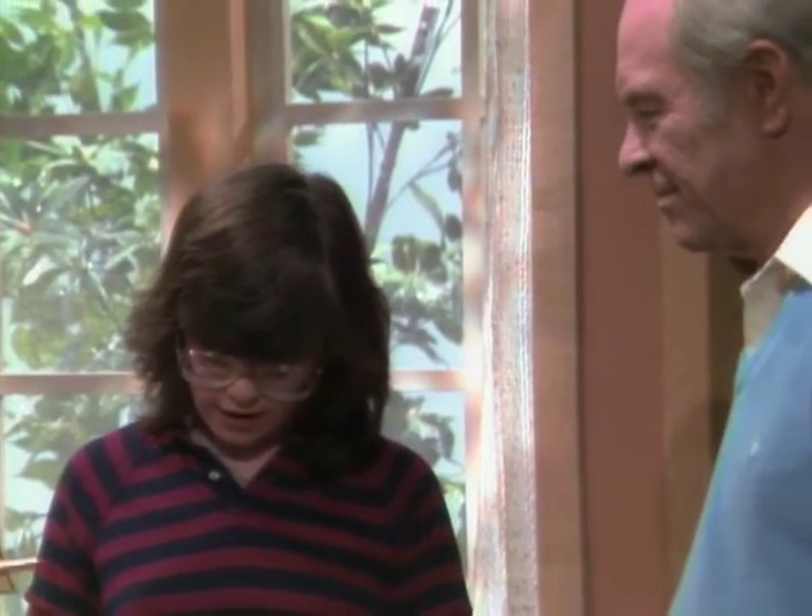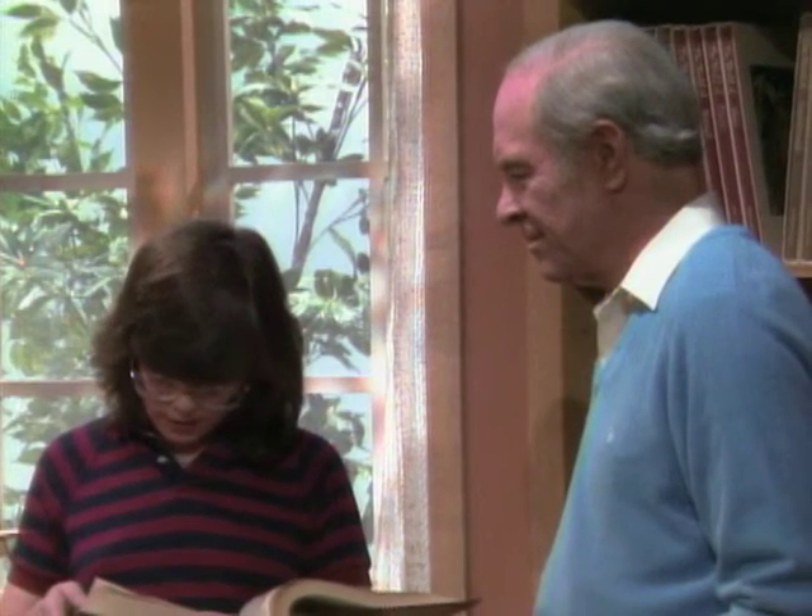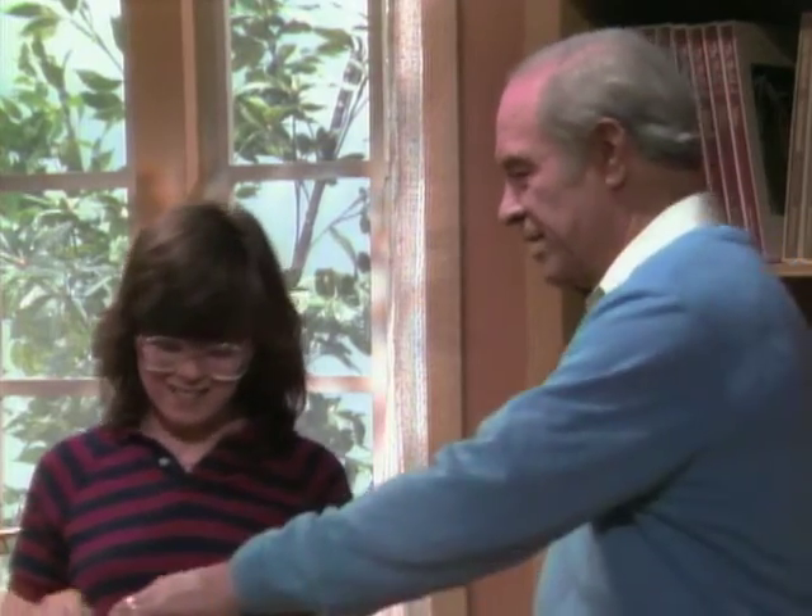Geyser — a natural spring or fountain which discharges into the air at more or less regular intervals of time. A column of heated water and steam. So now I know what a geyser is.